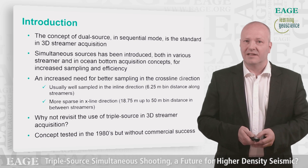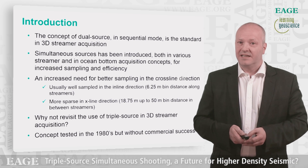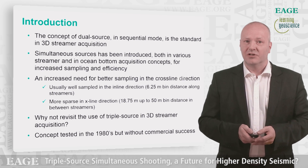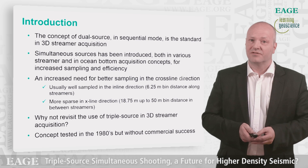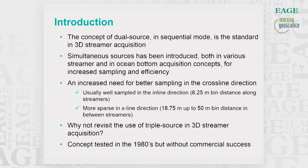This concept was tested out in the 1980s, but without commercial success. However, in 2016 we have low noise streamers, longer streamers, significantly increased dynamic range of sensors, and we have continuous recording and de-blending techniques available in processing to separate data records.